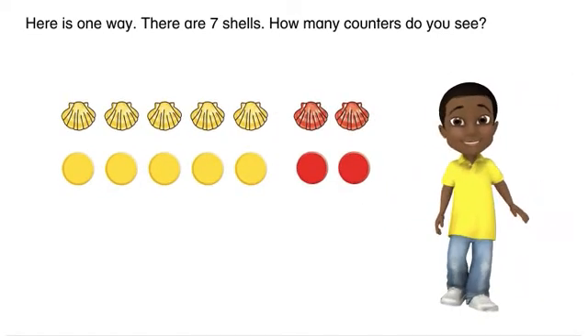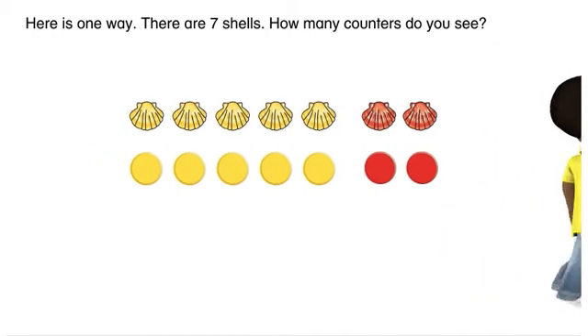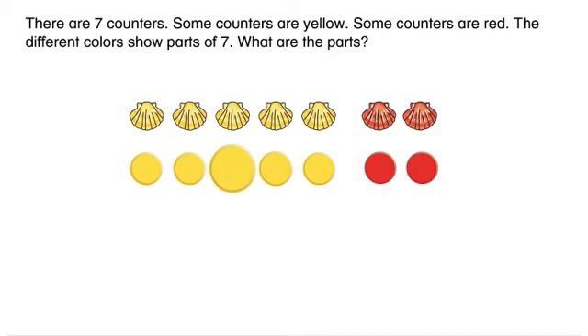How many counters do you see? There are seven counters. Some counters are yellow. Some counters are red. The different colors show parts of seven.